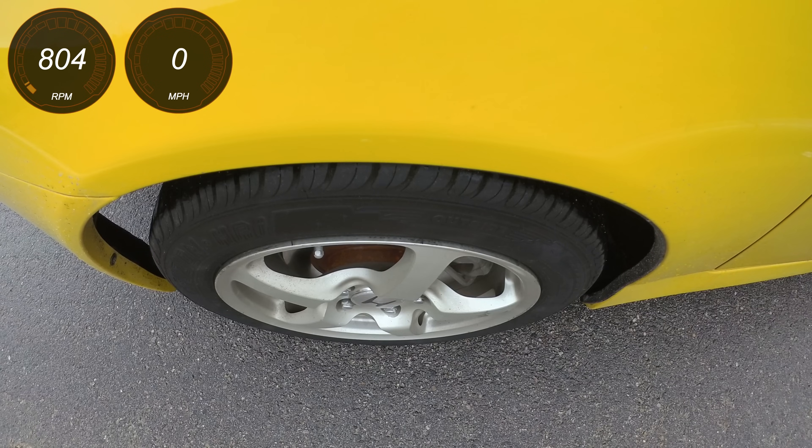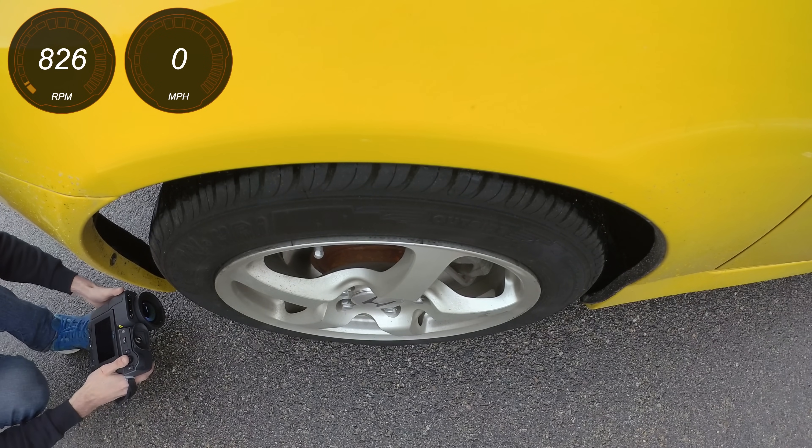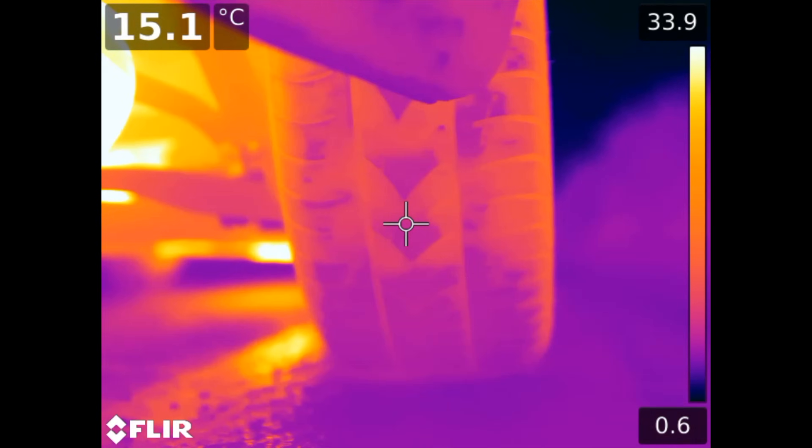Vehicles with more engine torque — big V8s — are going to be at lower RPM than something like this S2000, which is going to be spinning up pretty high because it's a small engine and it doesn't have much torque. So now let's go ahead and watch a burnout happen, but first let's check out the rear tire temperatures. Looking at the rear tires, both of them have temperatures around 15 degrees Celsius.